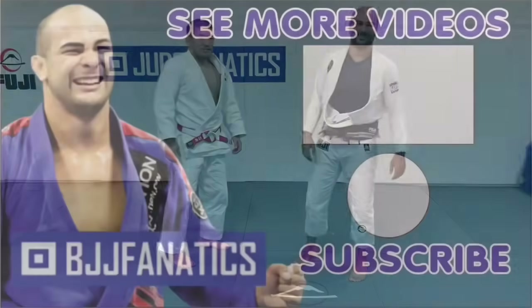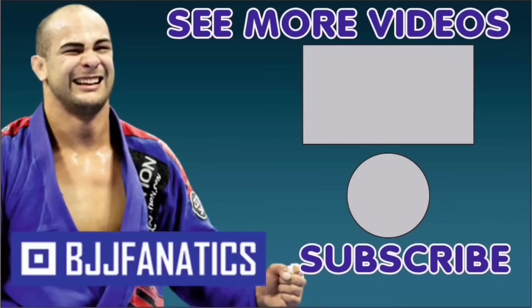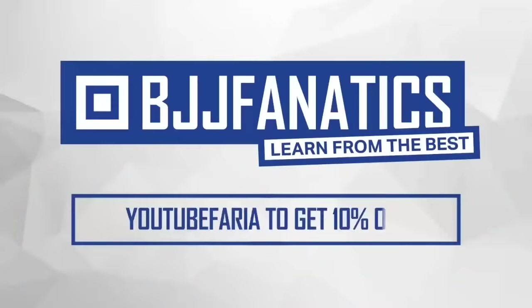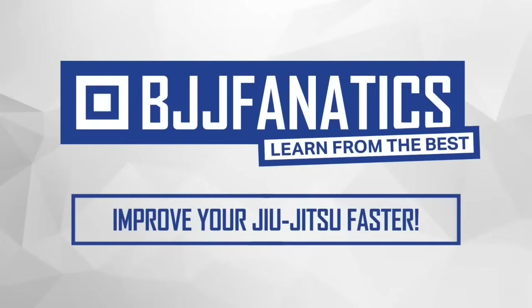Thanks for coming. Please help me grow my YouTube channel — just click subscribe. To watch more videos, click 'see more videos.' I hope you enjoyed. BJJfanatics.com — use the promo code YouTubeFaria to get 10% off any instructional video and improve your jiu-jitsu faster.